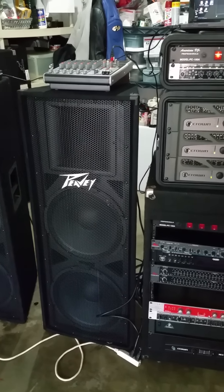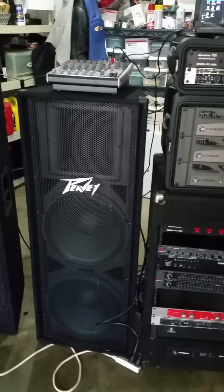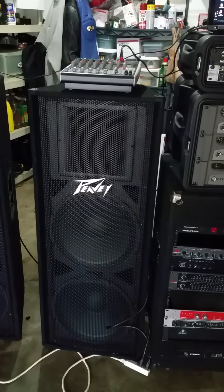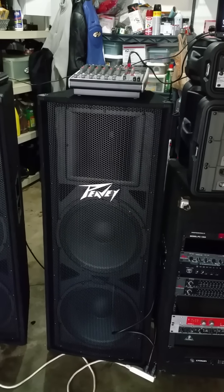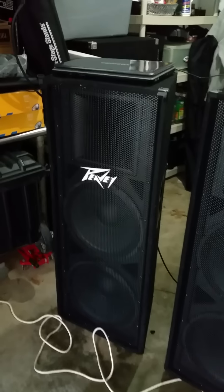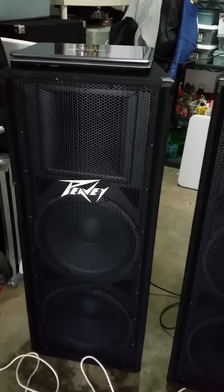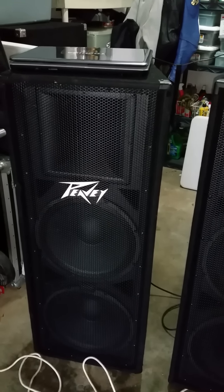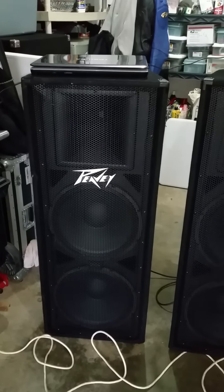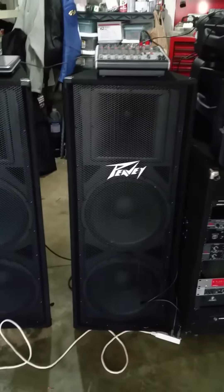I will say that these speakers are awesome, especially for your tops. They have some thump for your 15s — they're a double 15 cab. If you're in a rock band, doing metal, or anything like that, this would be perfect. I'm a mobile DJ. I do a lot of private events, a lot of weddings, big motorcycle events, anywhere from 300 people up to a thousand. These two speakers are great — the coverage is awesome.